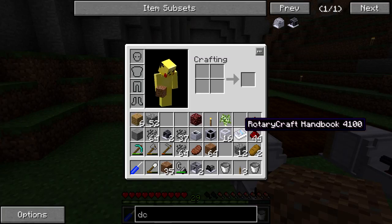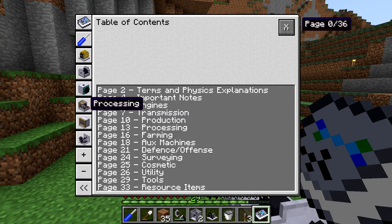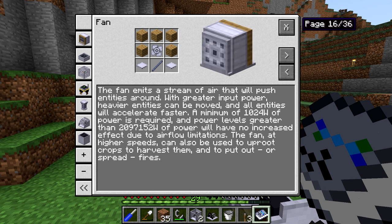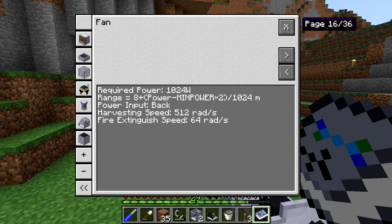Now one thing to keep in mind — I want to take a look at the book to show you guys right now for the fan. If we open it up and go to farming, you can see the picture of the fan right there. The fan emits a stream of air, and it's going to push items faster with greater input, moving heavier entities. It's got a minimum power, but the fan at higher speeds can also uproot crops to harvest them. That's what we're going to be doing — we want it to uproot crops, which is going to come at a harvesting speed of 512 radians per second.